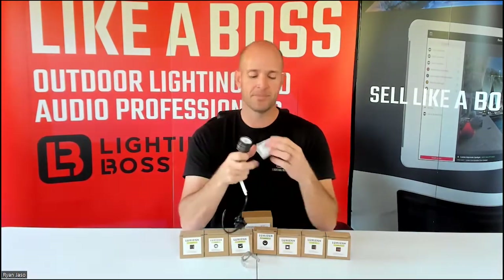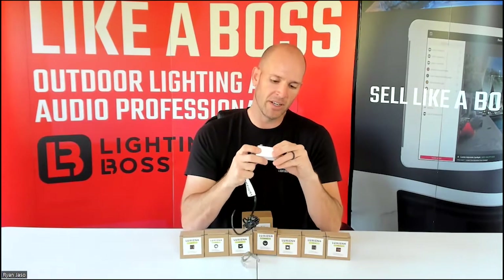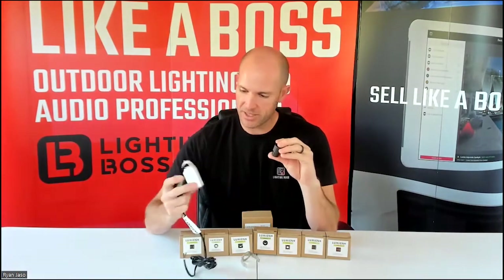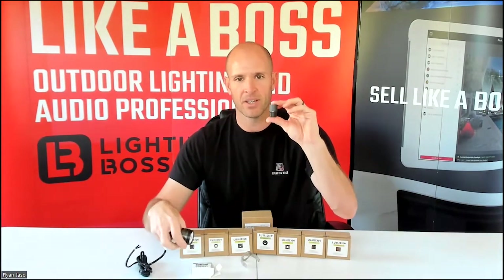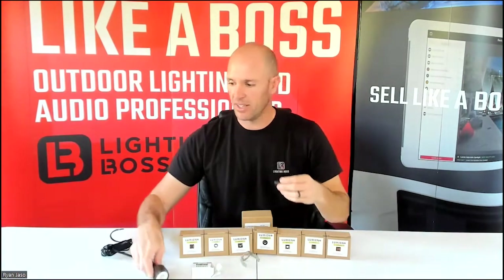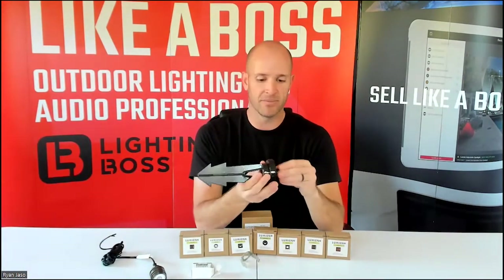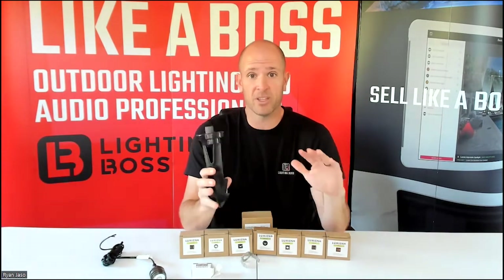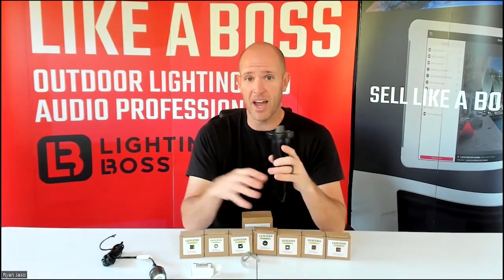I also have a couple of accessories that are cool and can be used for the well series. The first one allows you to take this well or recessed light and add a ground stake to it — this is the LAB-018. What I can do is take off the 014, replace it with this, and then put a ground stake on it. For people who use well lights only for their up lights, you can now stabilize that well light with a ground stake, which is really cool.